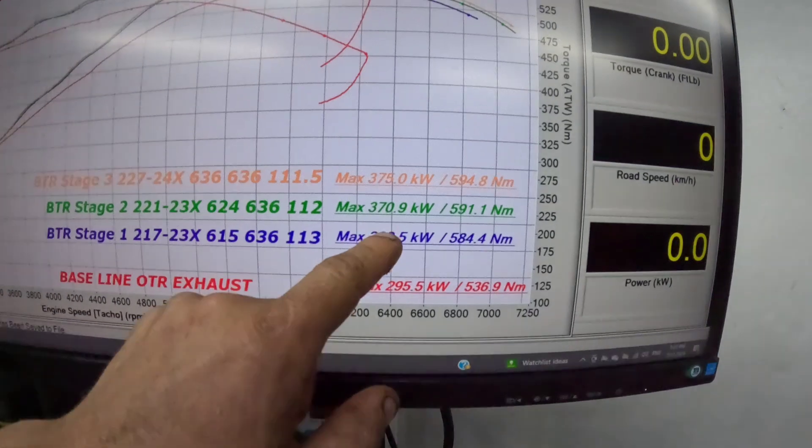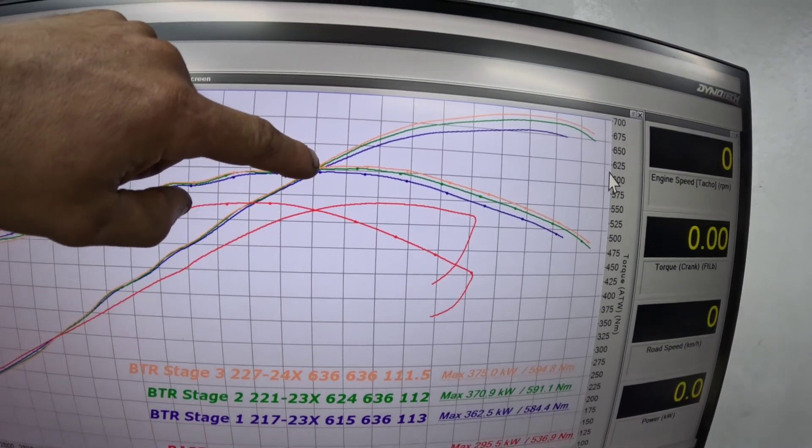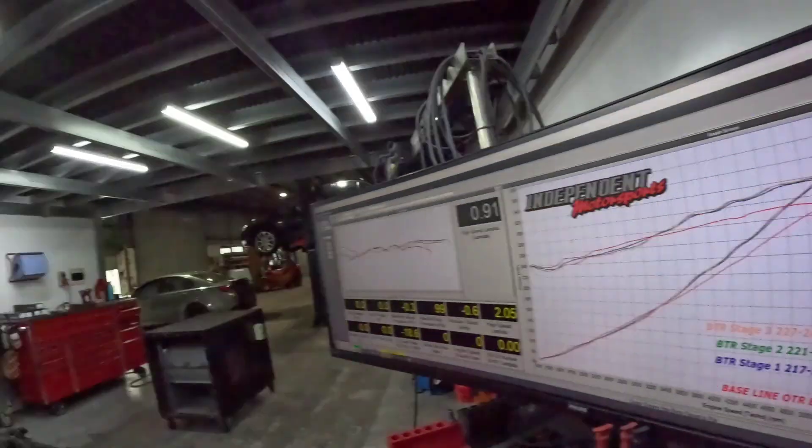Moving into the Stage 2 — it's slightly bigger. On the intake it's gone to a 221, still a 230X, a little bit more lift on the intake, and the lobe separation drops down to around 112. That jumps up substantially — it goes to 370 kilowatts and 591 newton metres. You can see it starts to lift off at around 5,200 revs and carries that bit more power in the top end. The camshaft has an awesome chop, sounds really, really nice — probably about 5% more choppy than the Stage 1, but still very well mannered.